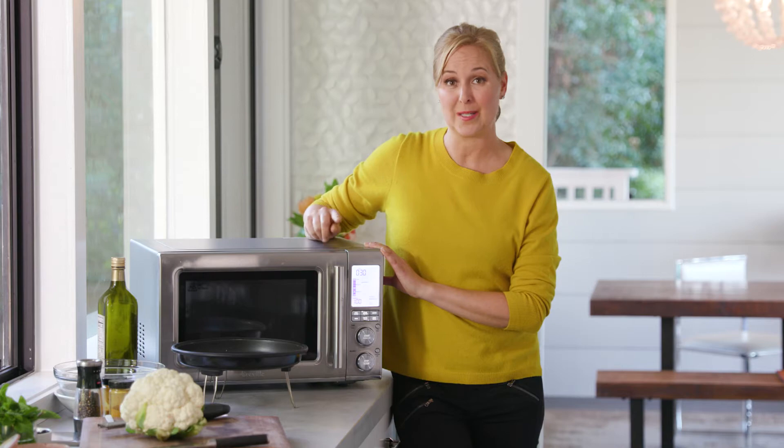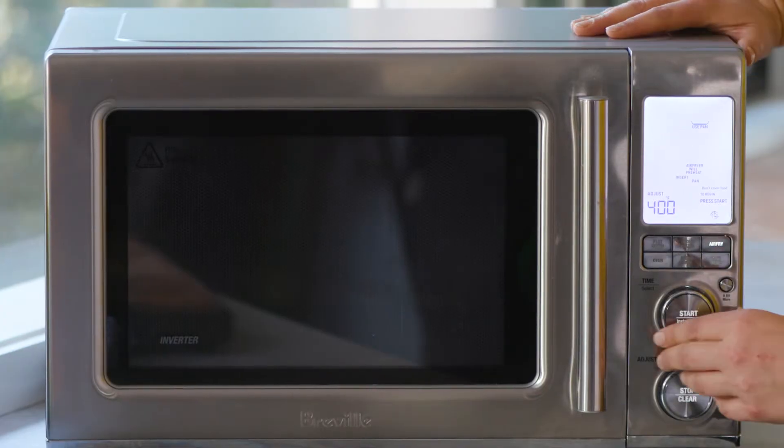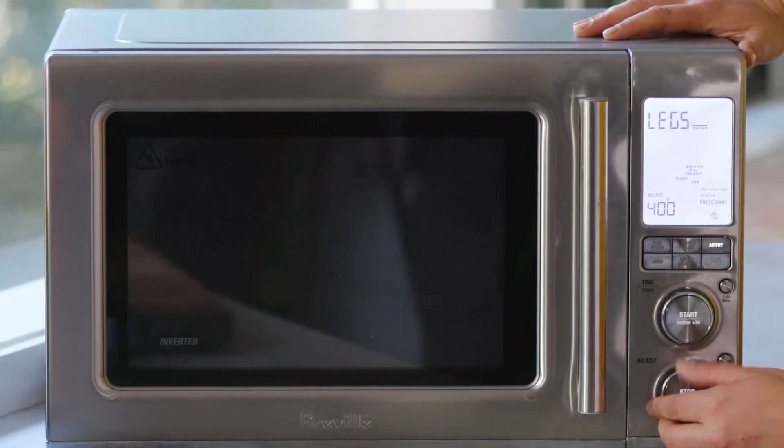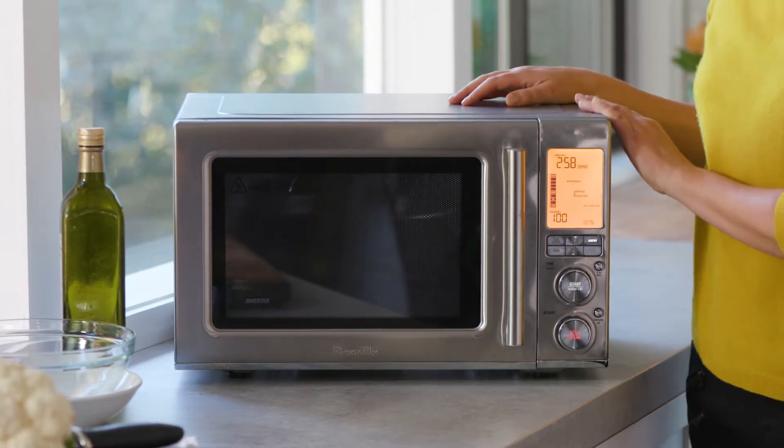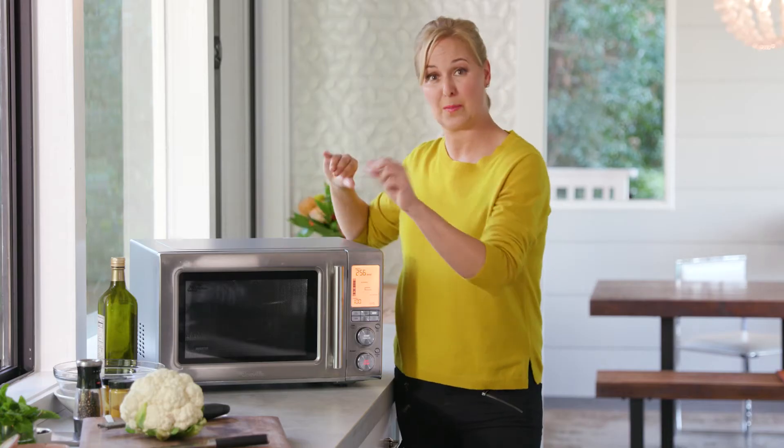The first thing I want to do is preheat my pan. I want 450 for this — really hot. It's going to preheat for about three minutes. And while it's preheating, I'm going to prep my ingredients.